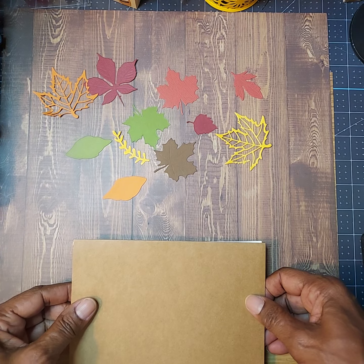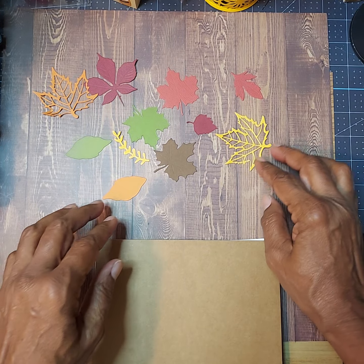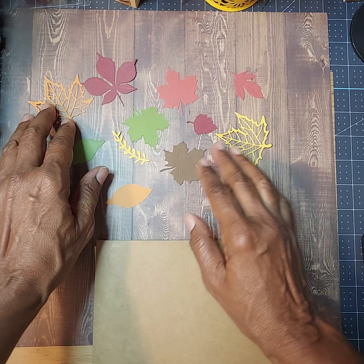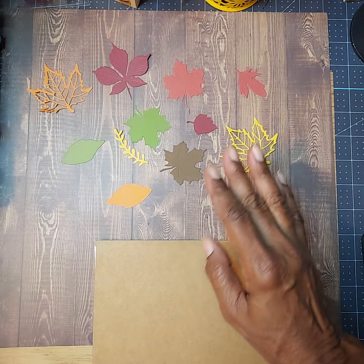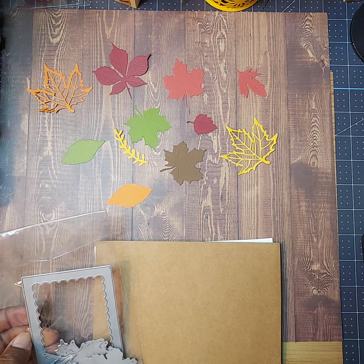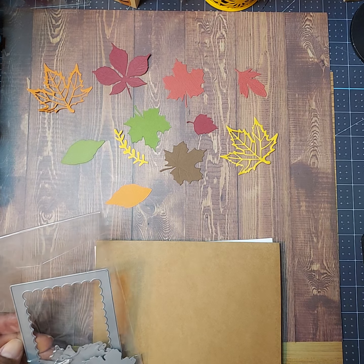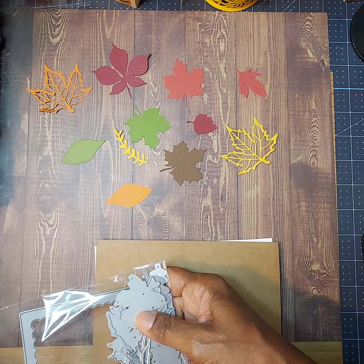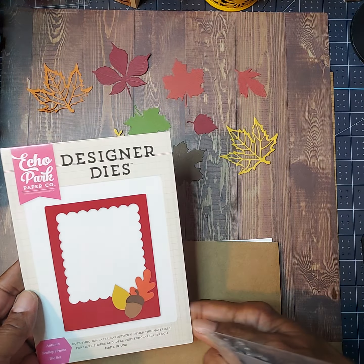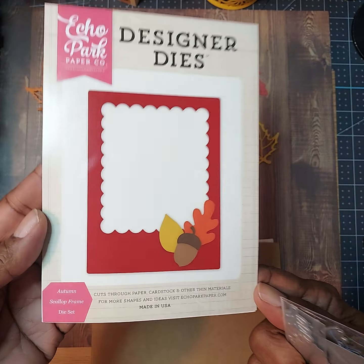I'm going to share with you what I made for Fall Into August. You can see a lot of these die cuts — these are some leaves that I have. I went in my stash looking for all of my fall type dies, stamps, and papers, and I came across this particular designer die set by Echo Park called the